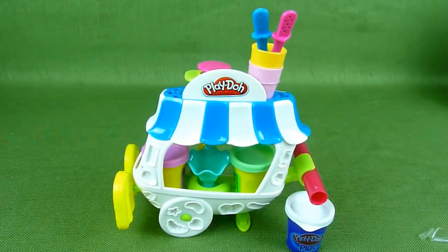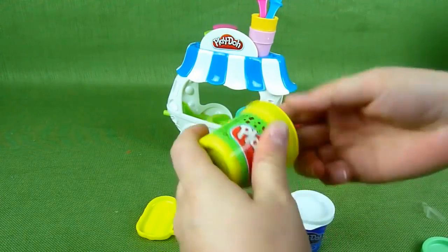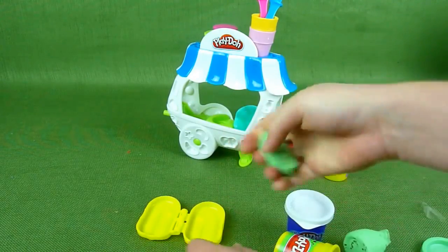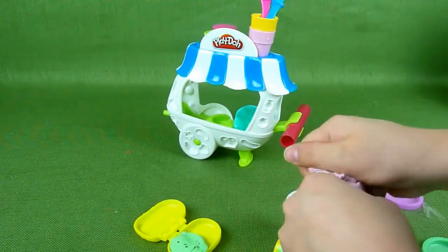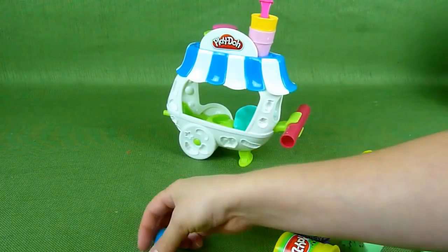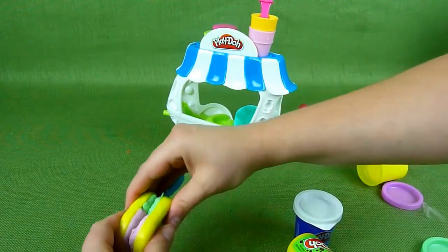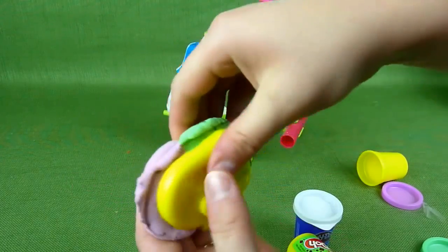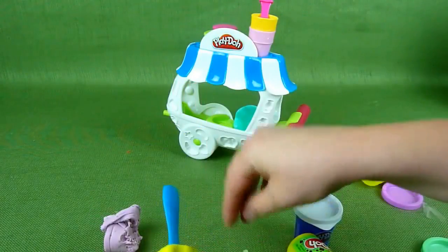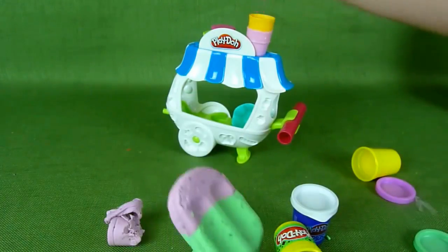Let's go ahead and make something. I've been trying to make one of these. That looks so good I could just about eat it, but it specifically says on the box: do not eat. Add a little bit of pink, like that. Then we need a stick and put some in the other side. Go like this, mash it down. Peel away the extra — and there we have it. It's a little popsicle, and you can make it with a blue stick or a pink stick.